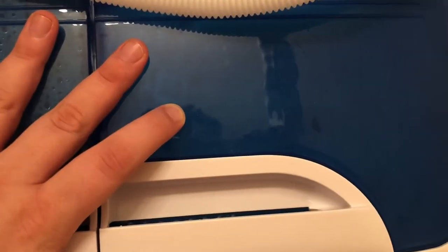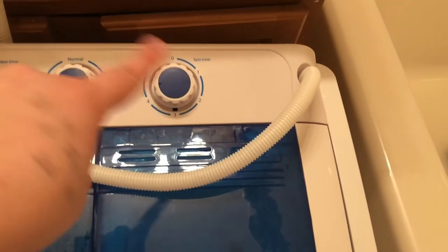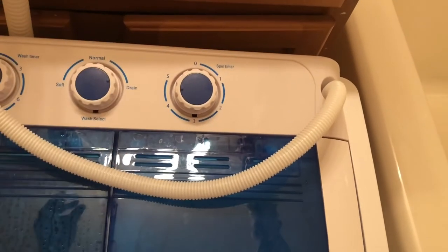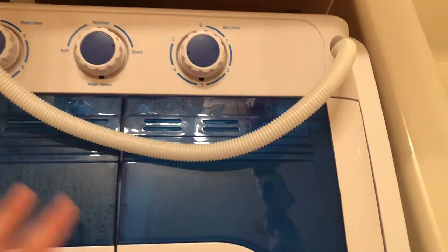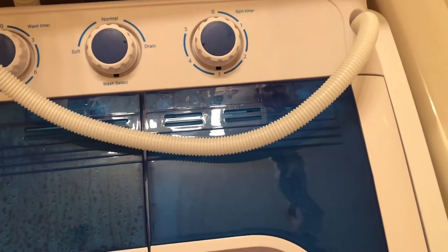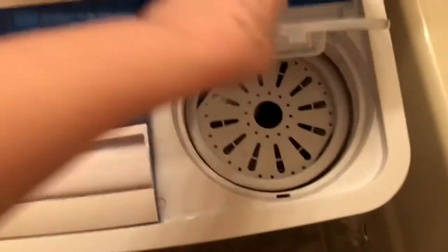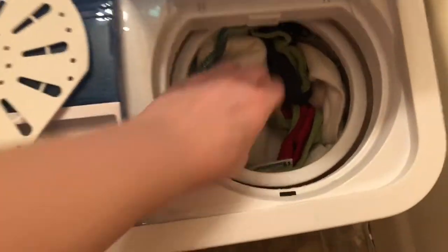I'm going to close that up and start it on spin for about five minutes. I don't know if you guys can see it moving in there, but it's super quiet. It's moving in there. I put it at five and I'm going to come back and start again at five — basically let this run for 10 minutes with water running through as it's spinning to get all that soap out, then come back and run it another 10 minutes so it can be drained and dried.